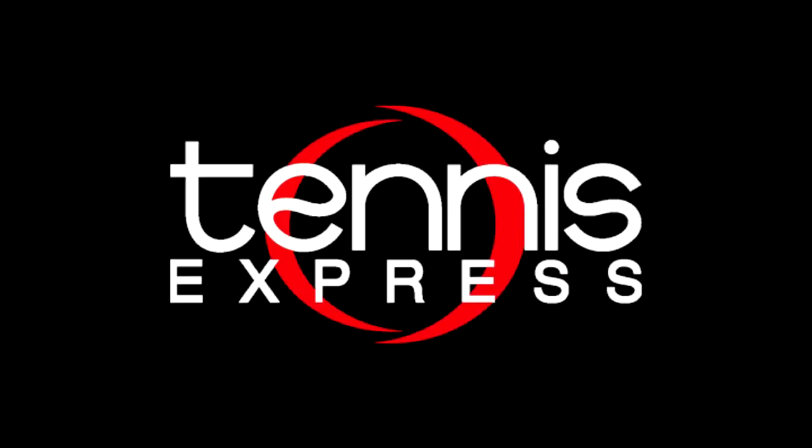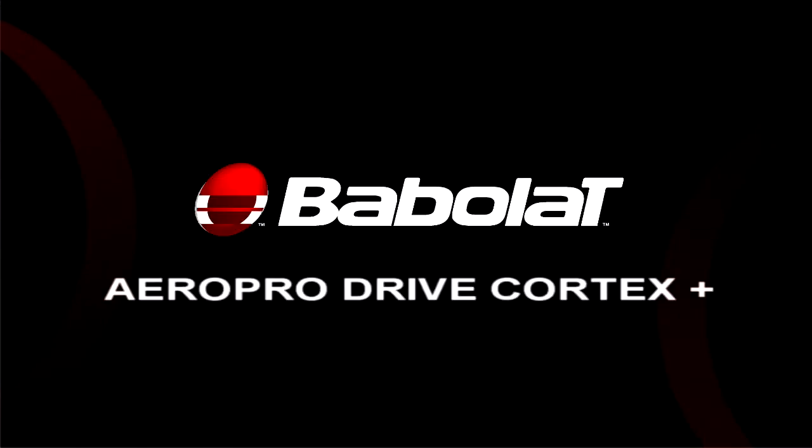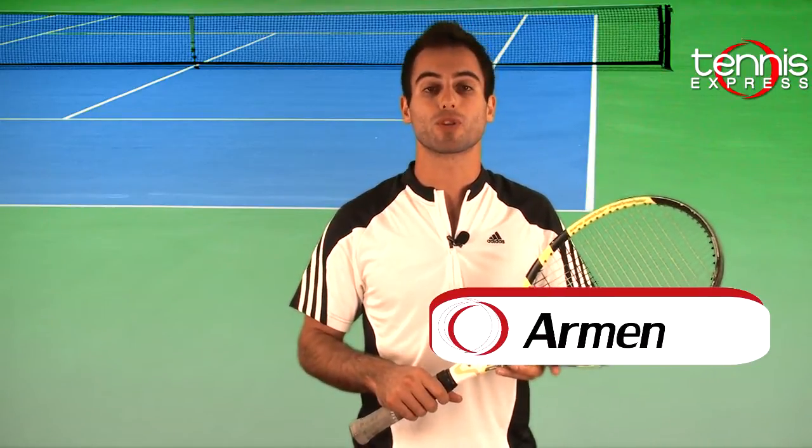Tennis Express Racket Review. Welcome to Tennis Express Racket Review. My name is Armin. Today's feature racket is the Babelot Aero Pro Drive Plus.